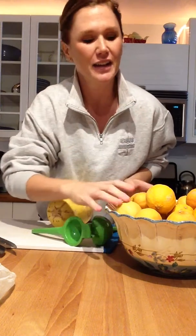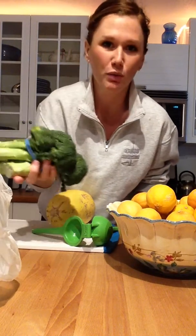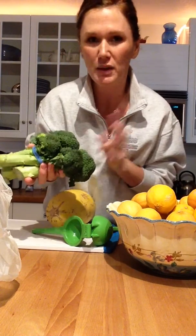Hey ladies, happy Saturday! I'm doing a little bit of prepping this weekend, which you guys probably are too. I have a ton of extra lemons from our neighbors and also broccoli coming out my ears.